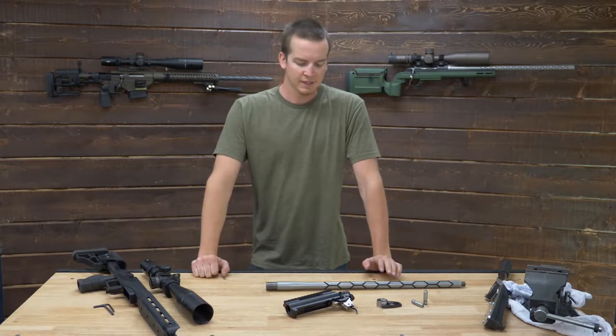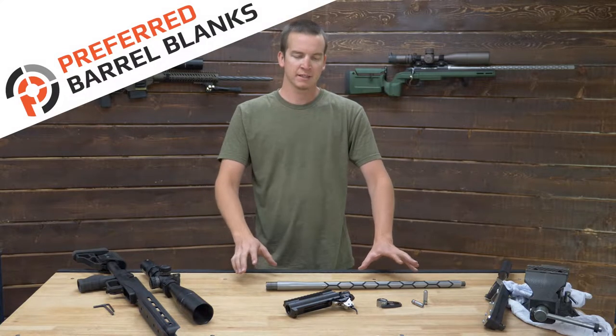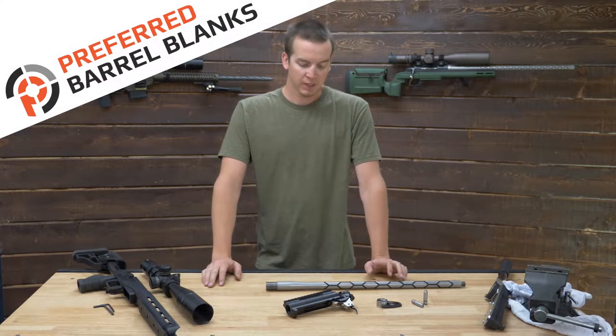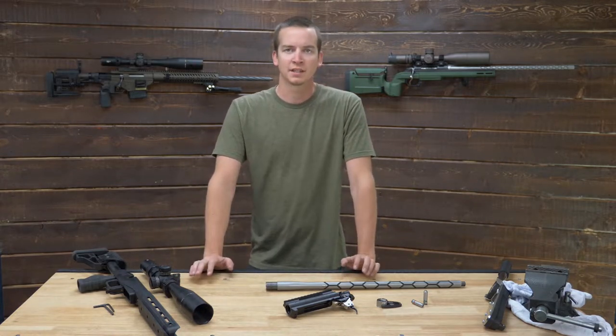Hey, what's going on guys. In today's video we're going to show you how to install one of our preferred barrel blanks pre-fit barrels. We're going to go from a stripped action to a barreled action to a PRS ready rifle in just a couple minutes.